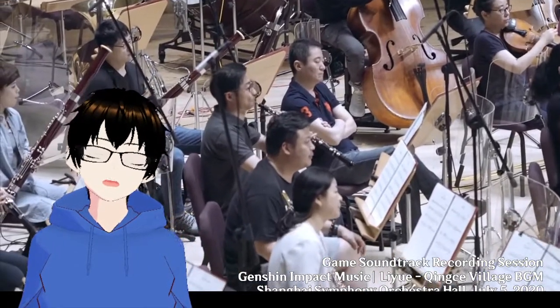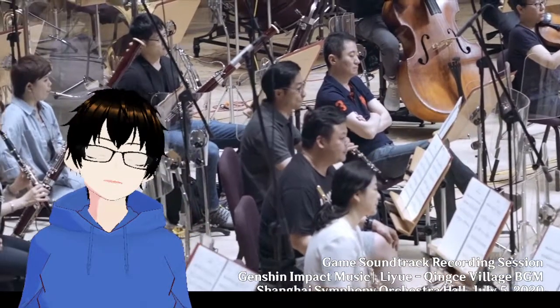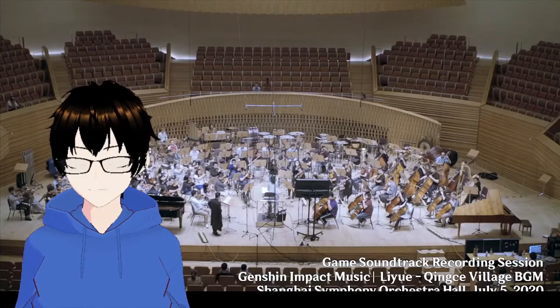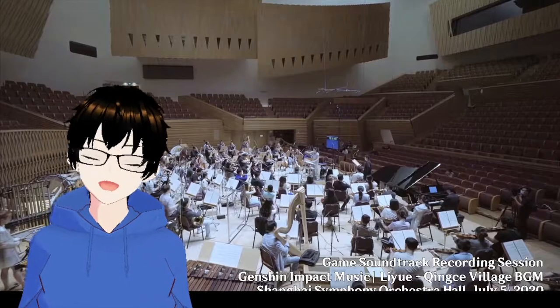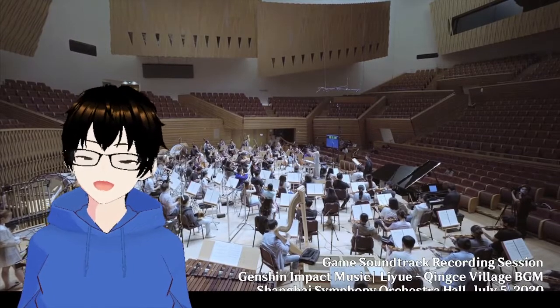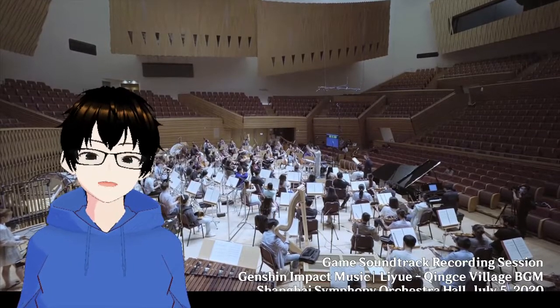There's a guy who's just reading the music script, almost falling asleep to the music. This is quite an interesting orchestra hall.